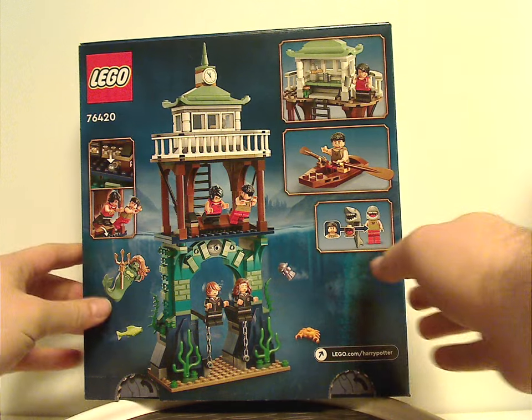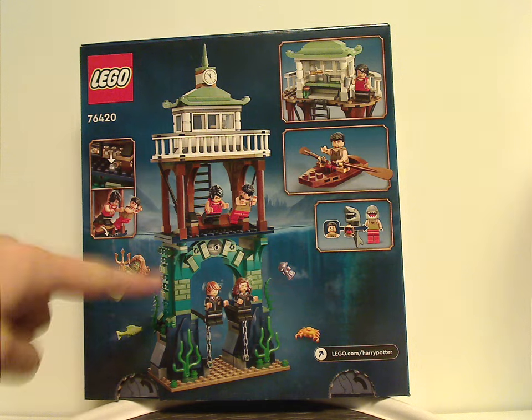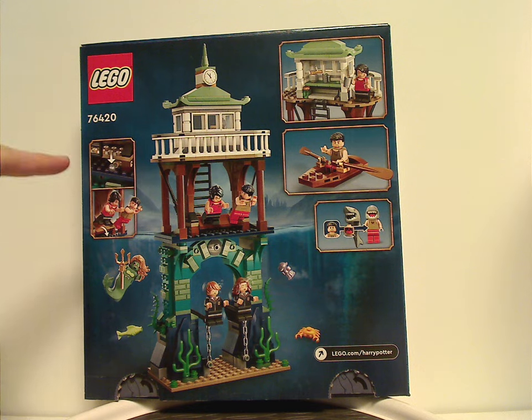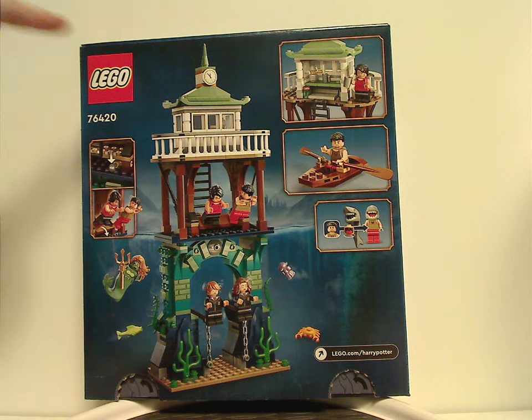Flipping to the back of the box, you have the set shown together in another position, all the features listed, the Lego website, and the set number again.